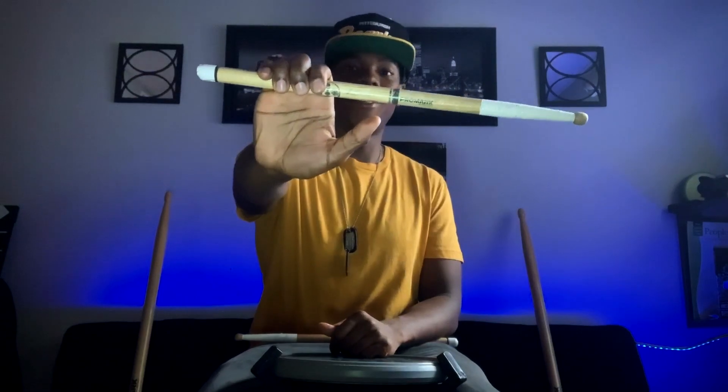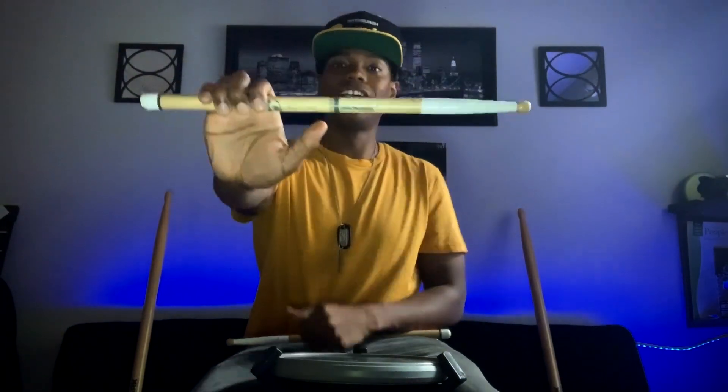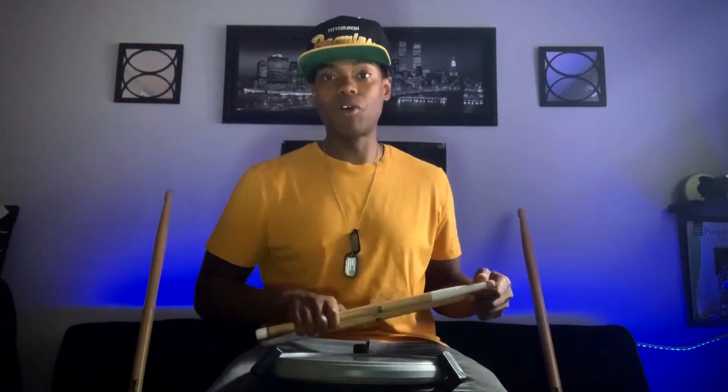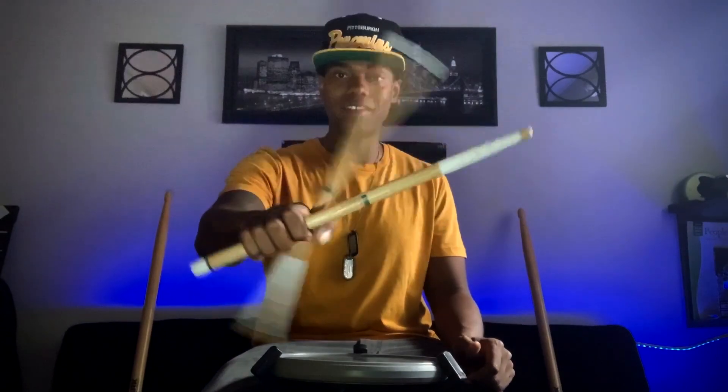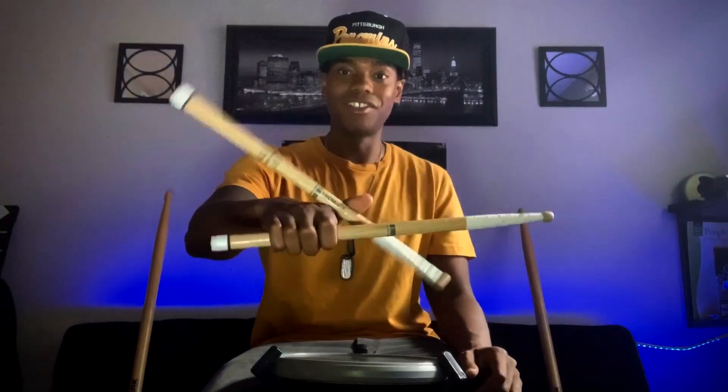Now I want you to take the stick and hold it all the way to the top, right here, so you're still able to move your thumb. That's how you should hold the stick to initiate the trick, because you have one stick here and that allows you to have full motion of the other one.